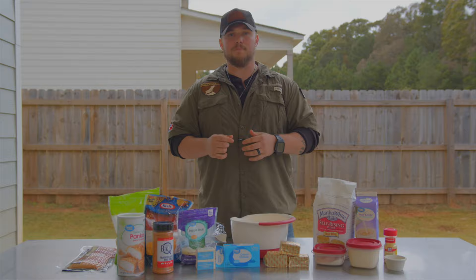Hey, my name is Zeter. Welcome to Hound Hogs BBQ. Today we're going to be doing some smoked mac and cheese.